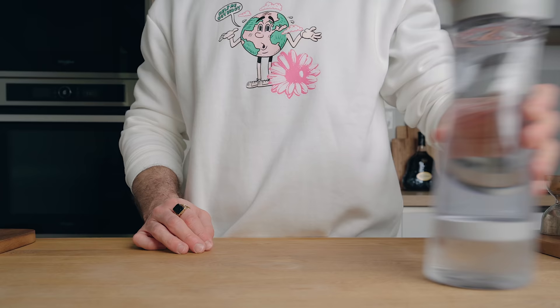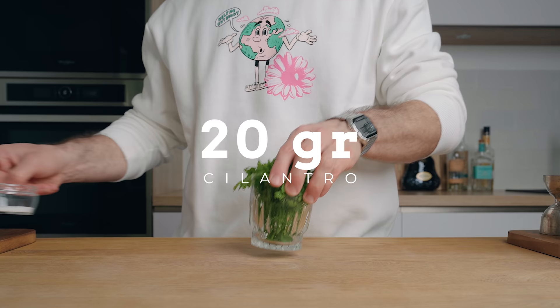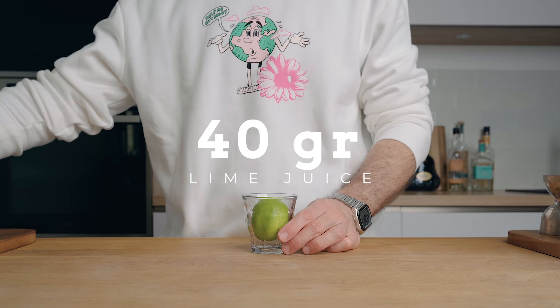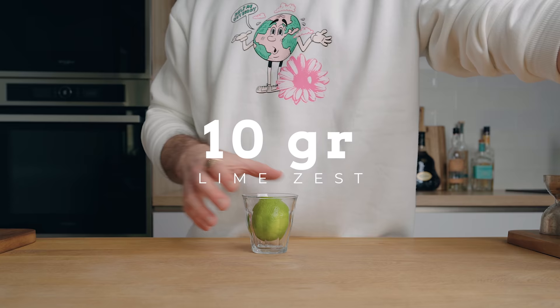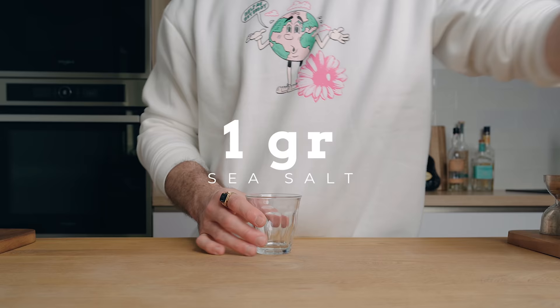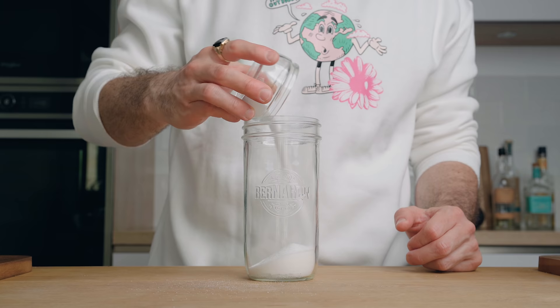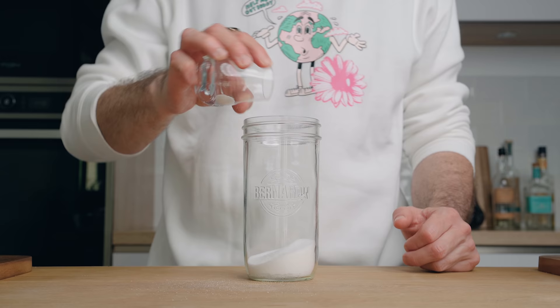To make the cordial, all you're going to need is 250 grams of filtered water, 75 grams of granulated sugar, 14 grams of citric acid, 20 grams of fresh cilantro, 40 grams of lime juice and 10 grams of lime zest, 2 grams of coriander seeds, 7 grams of rice wine vinegar, and 1 gram of sea salt. First, in a mason jar you're going to place the sugar, citric acid, sea salt, and coriander seeds.